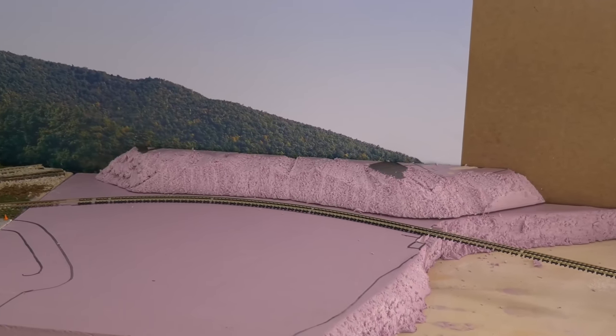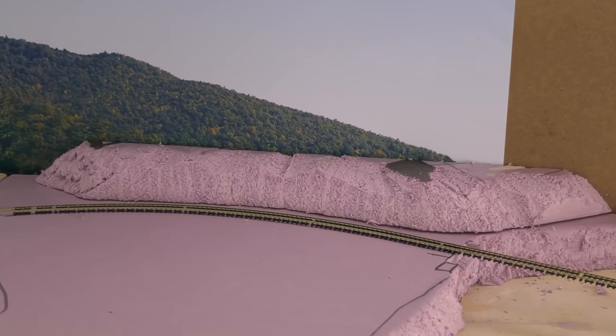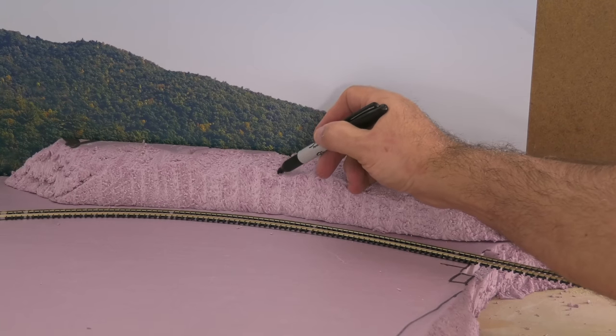Some of the extra foam — I had made more scenery. I kind of want this against the hillside; I want it all to blend in with the backdrop.